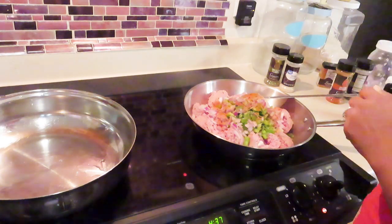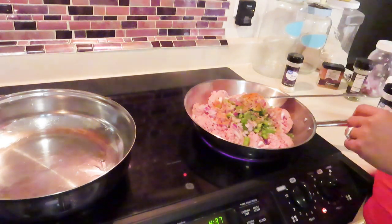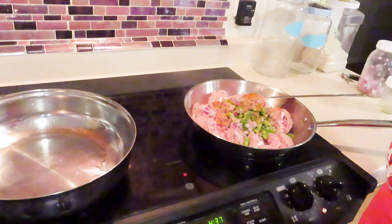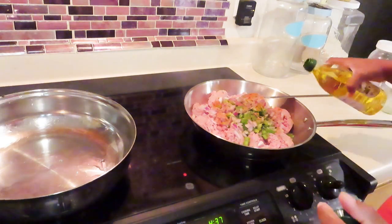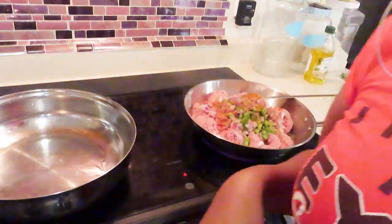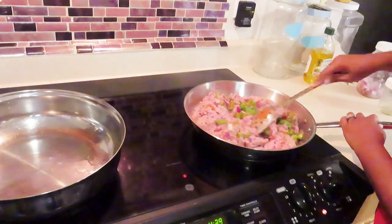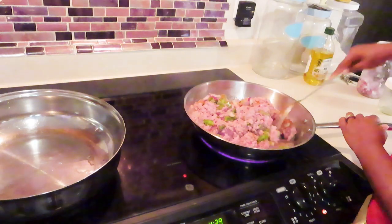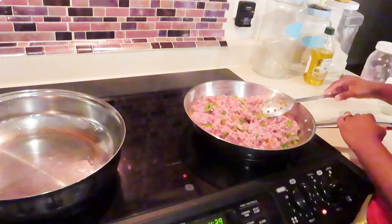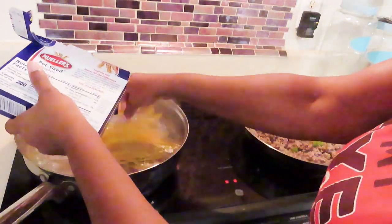I ate this stuff last night and this morning and got some indigestion. I knew it when I looked at how dark the sauce was — I was like, I don't think I added enough. I've made it like this a million times and we didn't have indigestion, but this time I know I didn't add enough. Right here I added garlic powder, paprika, bell pepper, pink Himalayan salt, and garlic powder.